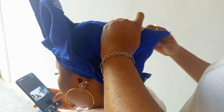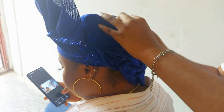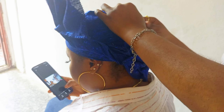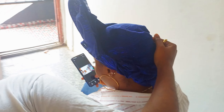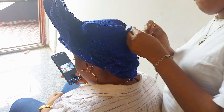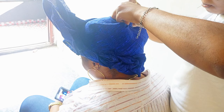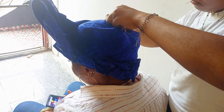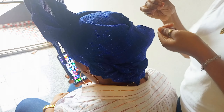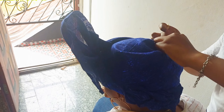Now I'm arranging the back to cover my model's head because she's on her natural hair. If your model is on braids, you may want to roll the gele to expose the braids — if the braids are very neat. But since my model is on her natural hair, I'm covering it up and pinning it.